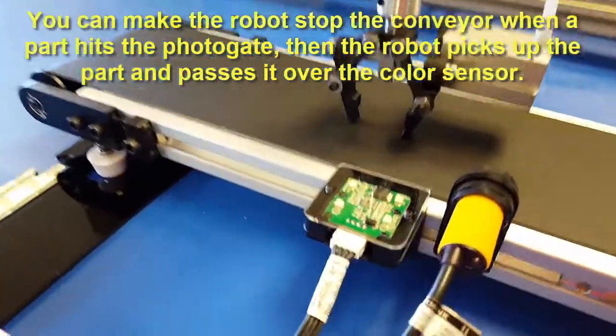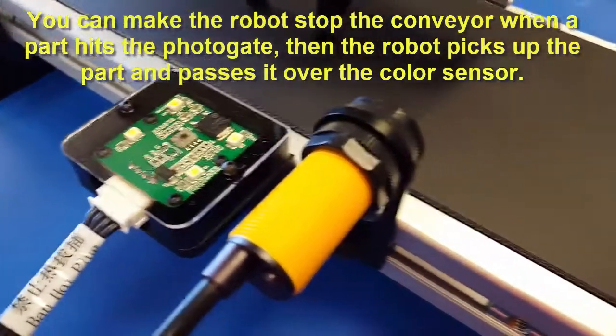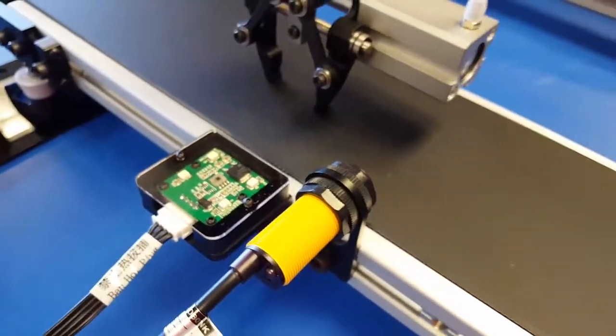The conveyor set also comes with this color sensor and a photo gate. If you take a look, both of those are industrial quality sensors.